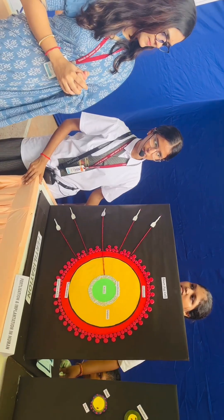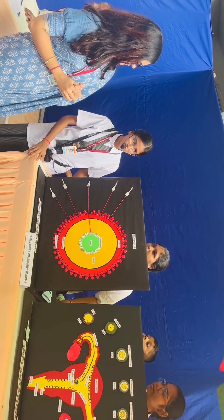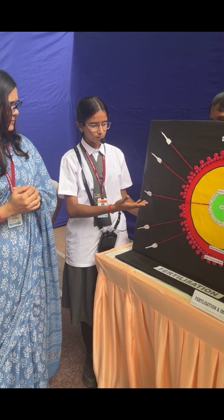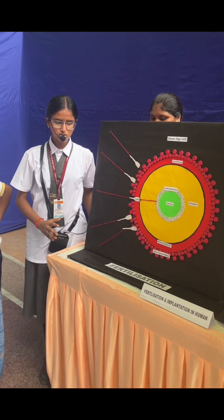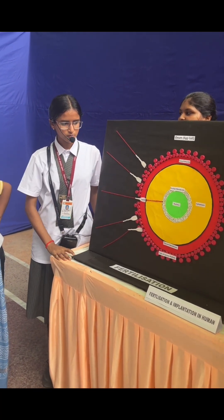At the ampullary region, the sperm come in contact with the ovum. Then after the fusion, the sperm come in contact. Millions of sperm come into contact with the ovum.